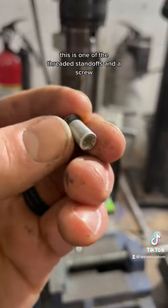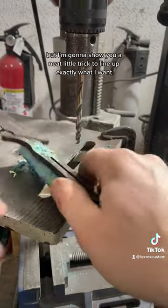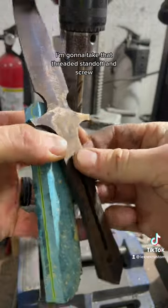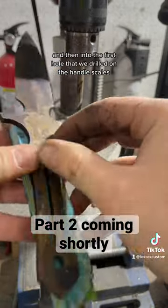This is one of the threaded standoffs and a screw that I would use to actually attach the handle scales together. But I'm going to show you a neat little trick to line up exactly what I want. I'm going to take that threaded standoff and screw and fit them through the hole on the knife and then into the first hole that we drilled on the handle scales.